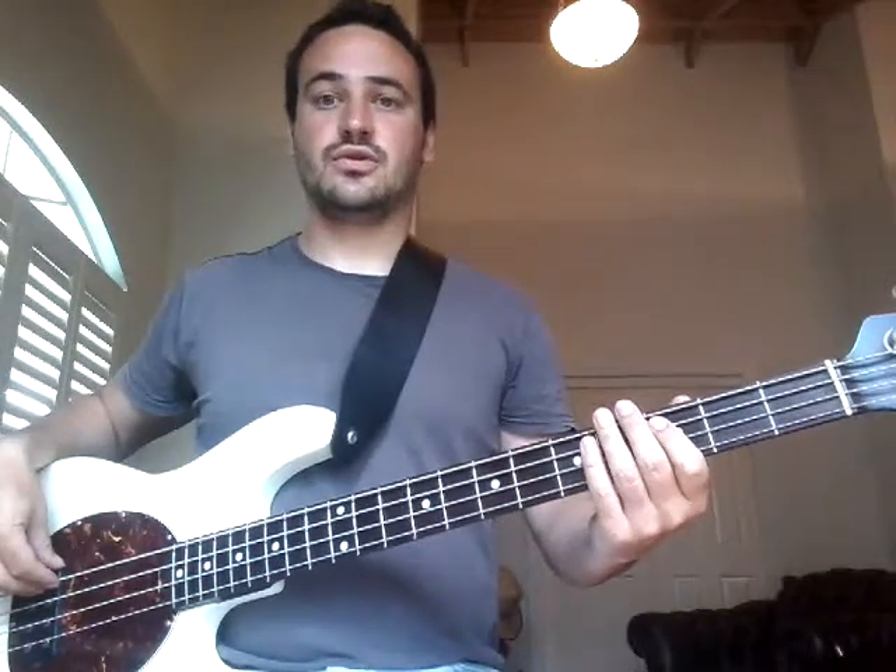Okay, so ACDC TNT — let's do it really slowly. So I'm playing open string, then third fret right here on that first dot, and then the second dot.